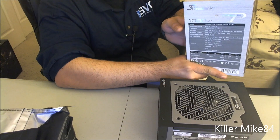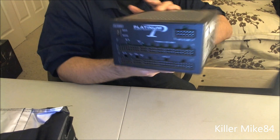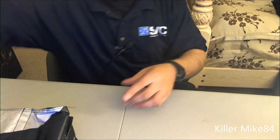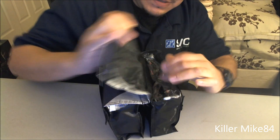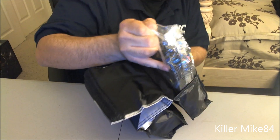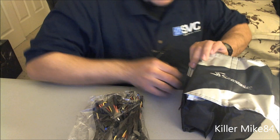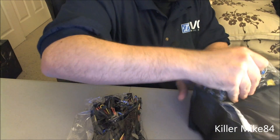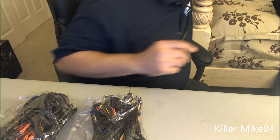Everything is fully modular — see that, it is beautiful. It's crazy, it's very heavy. Look at this — here's all the cables for that one, and they're all sleeved, so that's good. I wish they would be different colors, but no big deal.